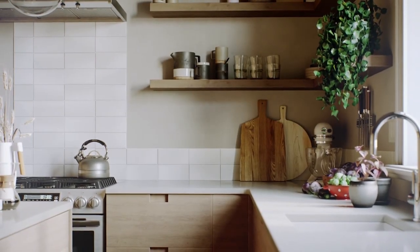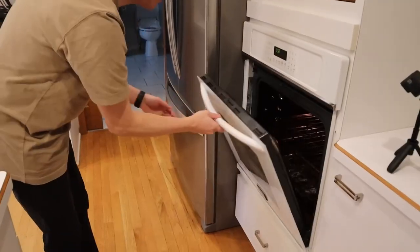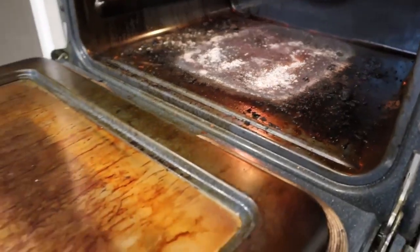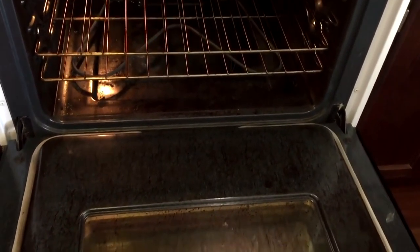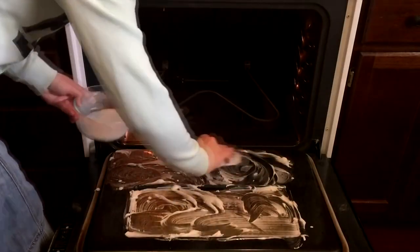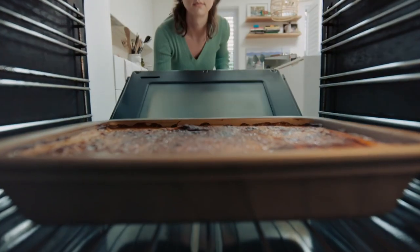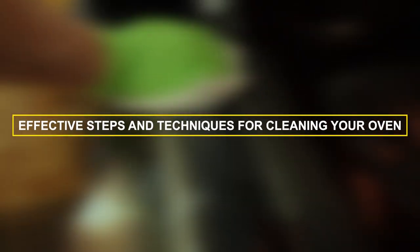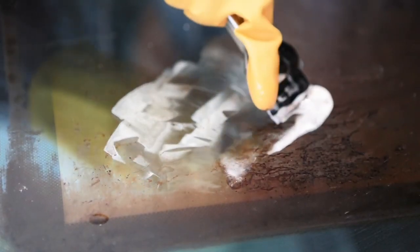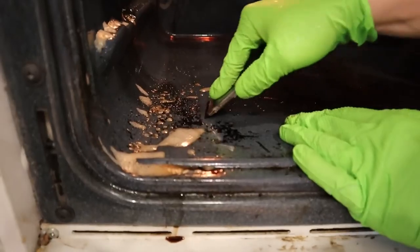The oven serves as the heart of the kitchen, producing mouth-watering dishes that delight the senses. Over time, however, this culinary workhorse can become a repository for grease, food spills, and grime, affecting its efficiency and the flavor of your cooked creations. Regular oven cleaning is not just about aesthetics — it's about ensuring optimal performance and maintaining the integrity of your meals. This comprehensive guide outlines effective steps and techniques for cleaning your oven, transforming it from a grimy space to a pristine cooking haven.